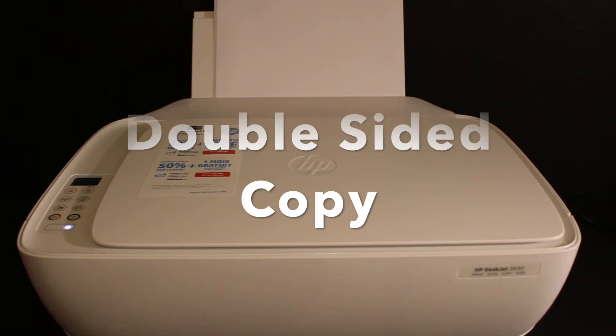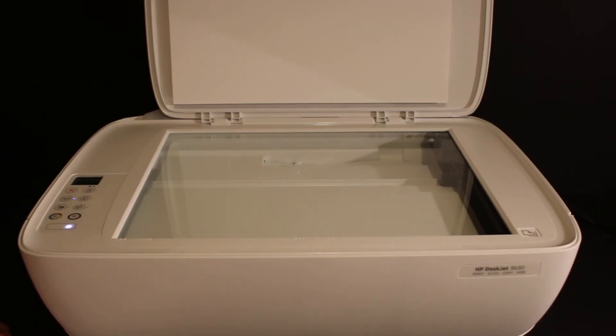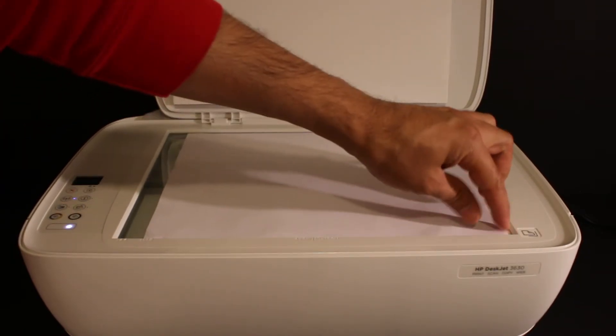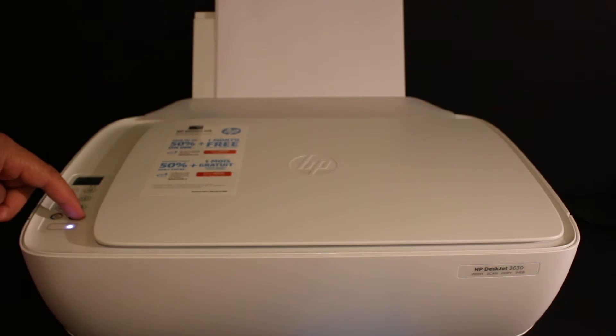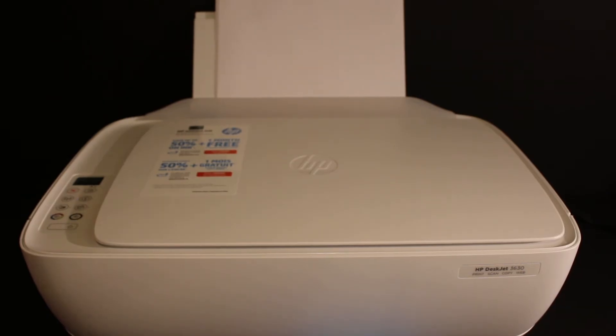To do a copy, open the top scanner bed and place the page facing downwards on the right-hand side, then close the lid. Now open the paper output tray and press the black or color icon for copies. For example, I'm going to do black, so press it once. I'll also show you how to do a two-sided copy — just wait for the one side to be copied.